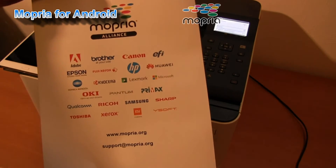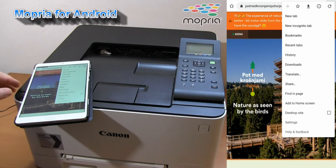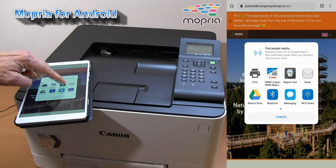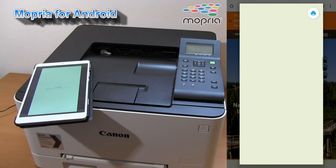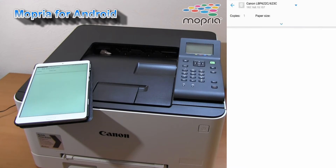Let's print the web page using Mopria. Go into the options, select Share, and select the Mopria print icon. I can select one of the compatible printers with Mopria in my local network, and also the direct printers.